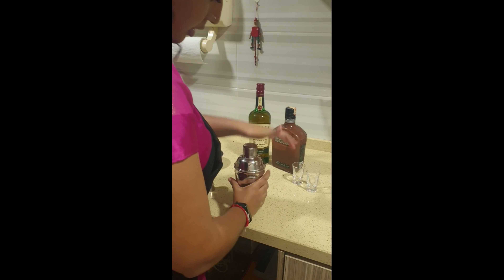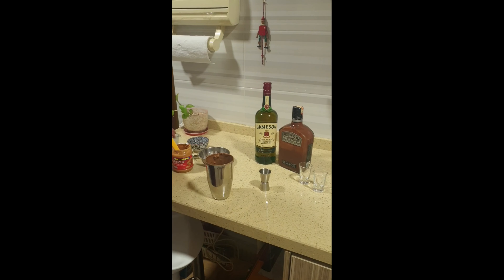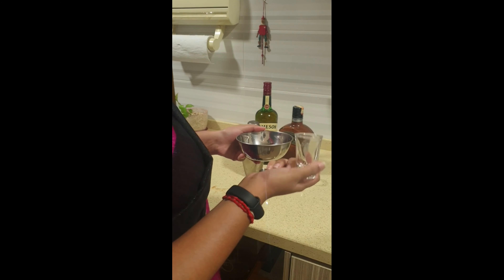Close your shaker and secure it well. Do a dry shake without ice first — this is basically to emulsify the peanut butter. Then go ahead and add ice into the shaker and give it another shake. For garnishing, just rim your shot glass with some chocolate, dip it in, and there you have it — a peanut butter whiskey shot! Cheers.